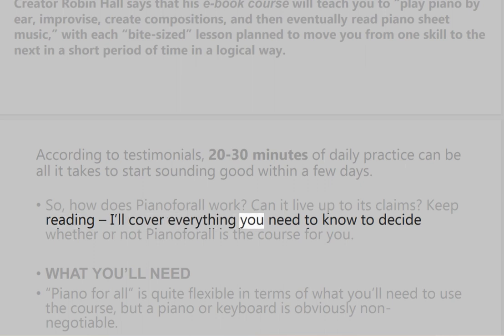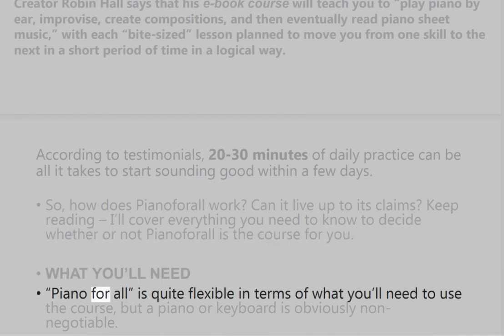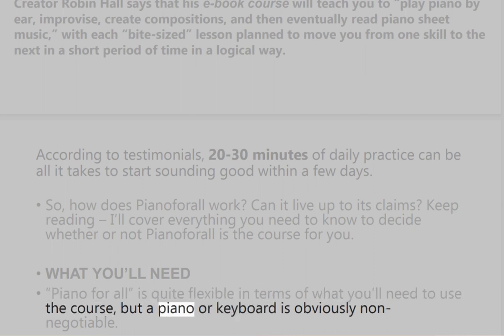Keep reading — I'll cover everything you need to know to decide whether or not Piano for All is the course for you. Piano for All is quite flexible in terms of what you'll need to use the course, but a piano or keyboard is obviously non-negotiable.